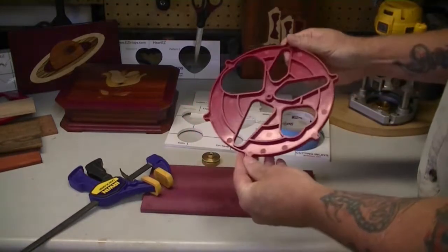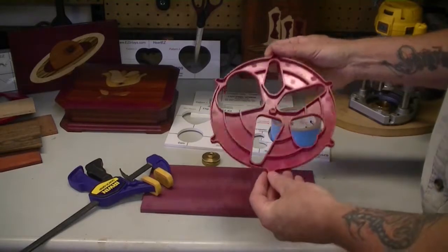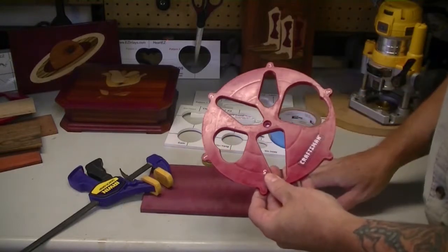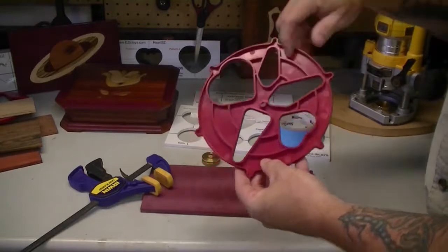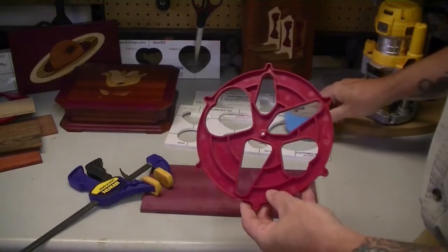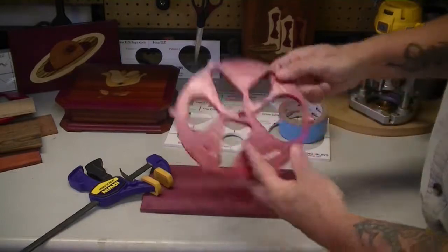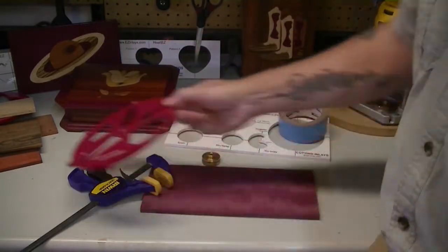Now this template here — this is one of the reasons why people think building inlays is so difficult. This is a very difficult template to use because there's not an easy way to secure it to the material being cut. On the back side, there are ridges that don't provide enough surface area for the tape to hold, and the template itself isn't big enough, so if I put a clamp here and here, it's going to interfere with the router base. This is really a pretty poor design, so keep that in mind if you're making your own templates.